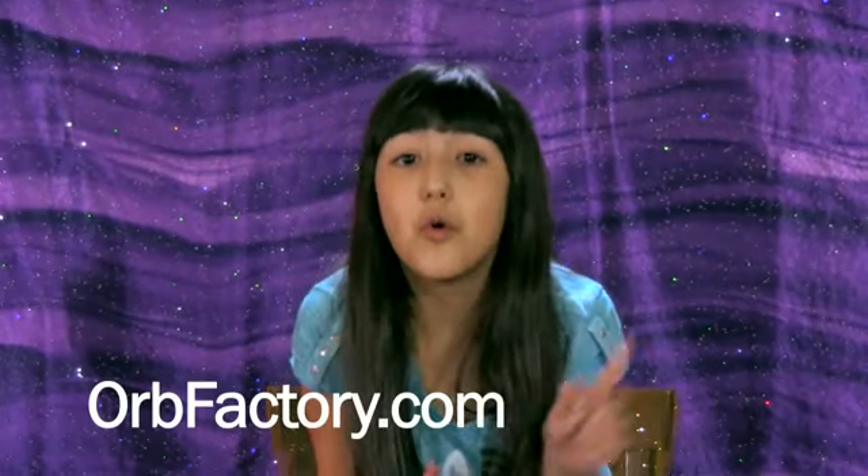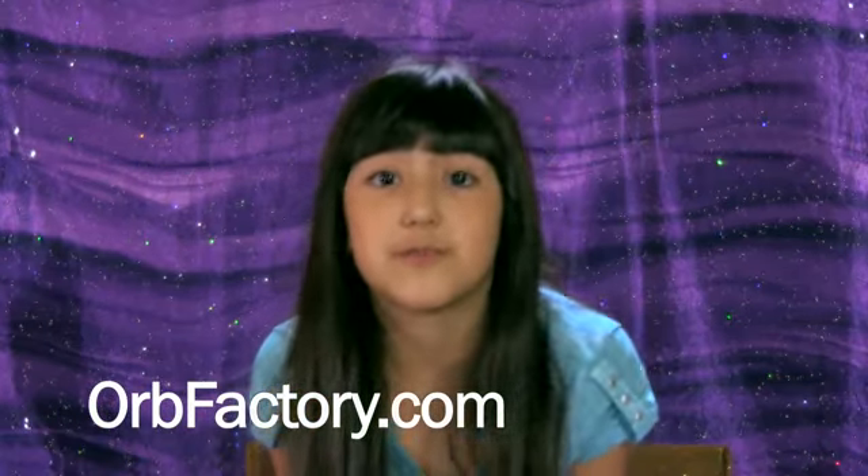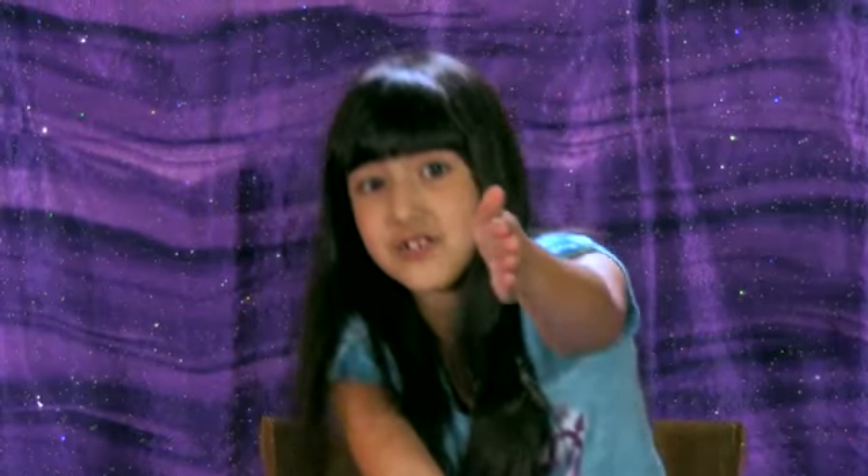You guys probably want to know where to get these cool bracelets — go to orbfactory.com. They have a really nice organized website there. It ships right through Canada, right to your house, literally like a straight line.